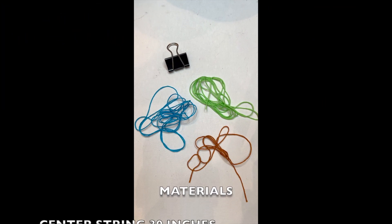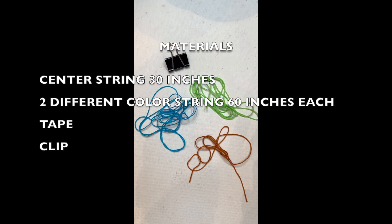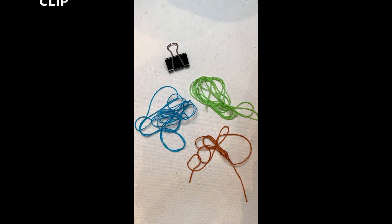The materials you'll be using are a center string about 30 inches long and two different color strings about 60 to 70 inches long. The longer the better — you could always cut it short. You'll also need tape and a clip.